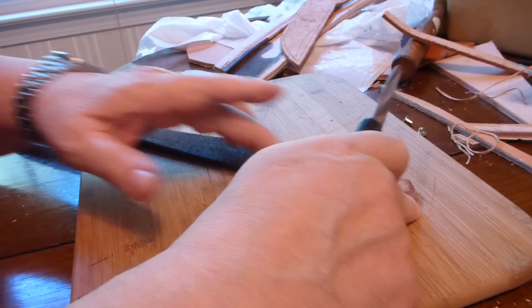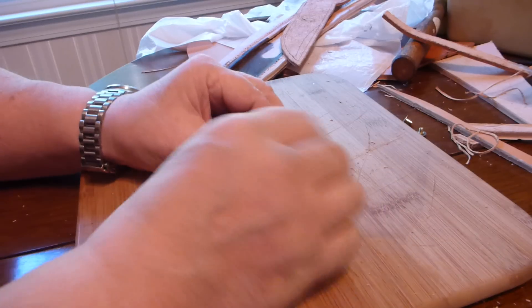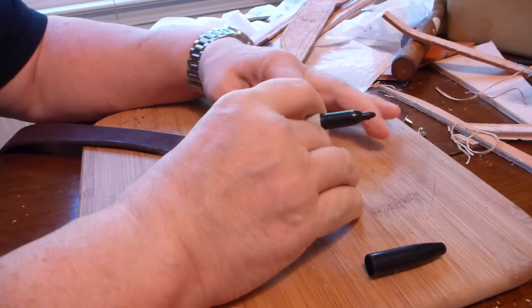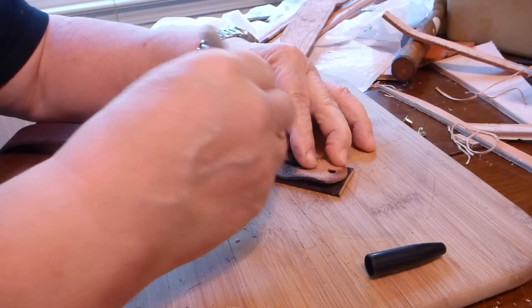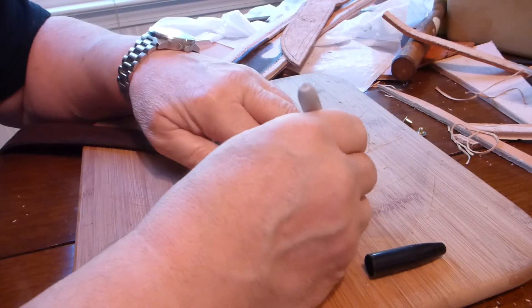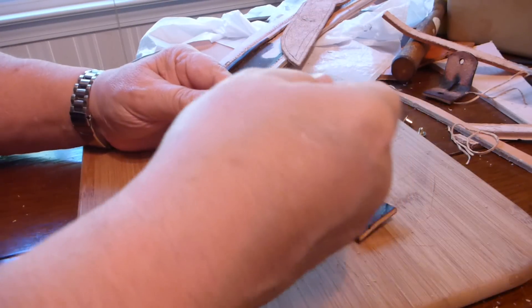We don't want to damage this because we're going to use it as a pattern to lay out these holes and everything else. We cut that off and then we've got a ready-made pattern here. We'll just lay that on top like so - I use magic markers because they work really well. We'll mark our center slot where the buckle part will come through, then mark our back hole, and mark the rounding on the front.